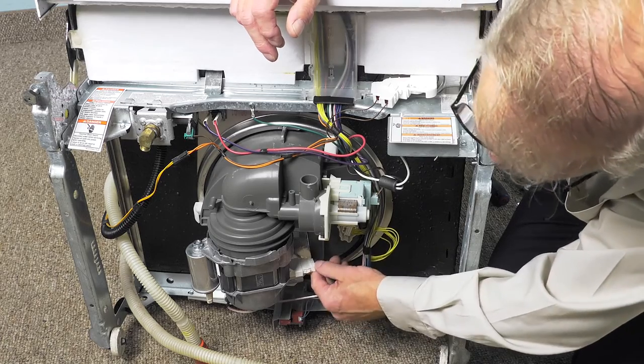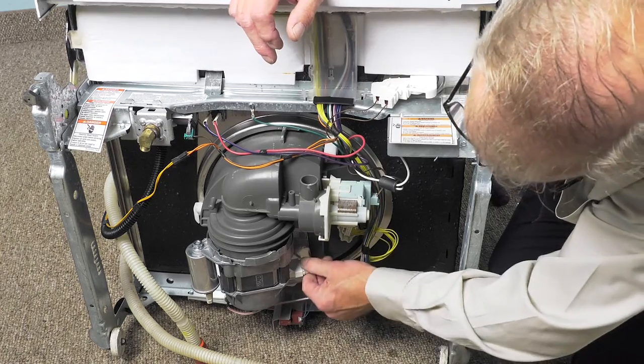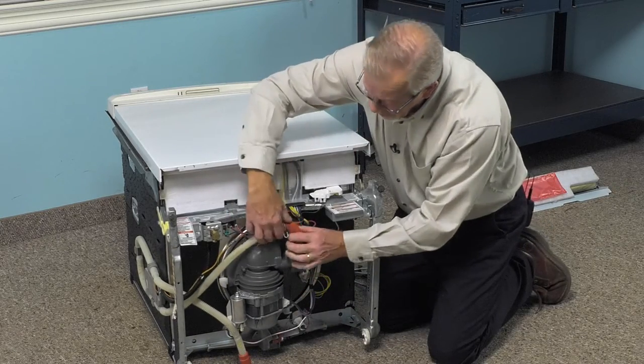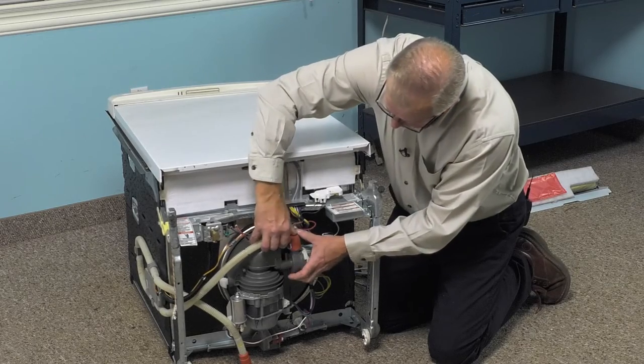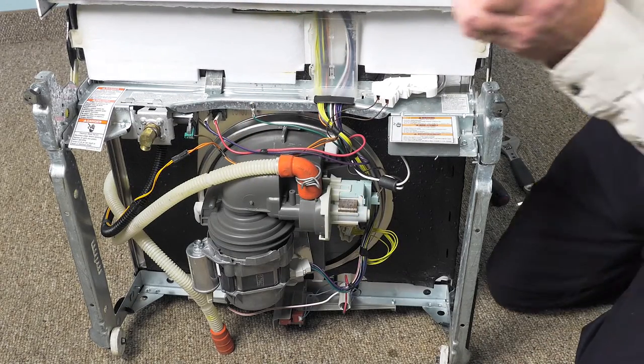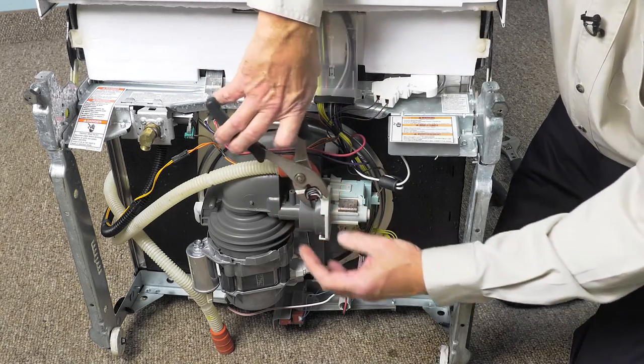Reconnect the harness to the motor and again make sure that the locking tabs engage on both sides. We can then reconnect the drain hose to the outlet of the pump — make sure it's firmly seated right to the bottom. Take our pliers and reposition that clamp.